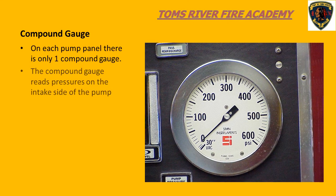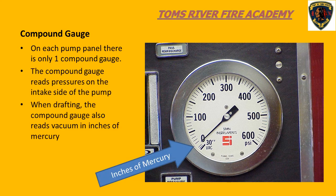Getting back to the compound gauge, there is only one compound gauge on the pump panel. We only need one gauge to measure incoming water pressure. The compound gauge serves two purposes. It records incoming pressure — when we hook up to a fire hydrant, the incoming water pressure shows on the compound gauge. When we draft water from a water source such as a lake, pond, or river, we need to determine that we are creating a vacuum in our pump. We use the compound gauge to show that we are creating a vacuum.